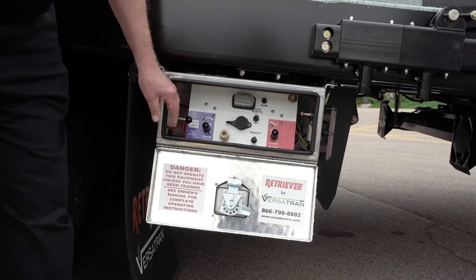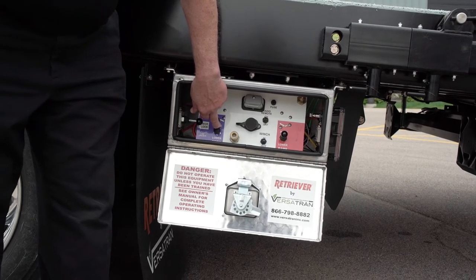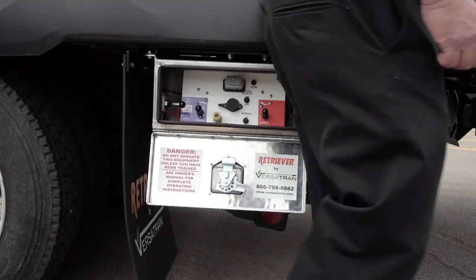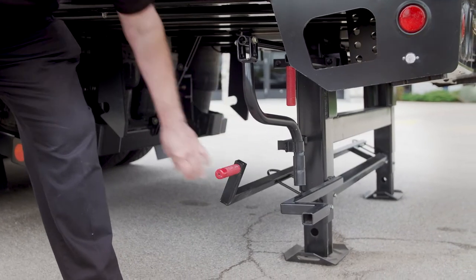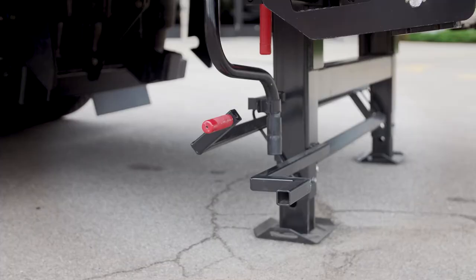To go to loading dock position, release the deck locks and raise the deck to the height of the loading dock — up to 54 inches. Release the travel lock, take the legs down, and drop them in place. It's locked for the dock and rated for 40,000 pounds. The hand crank allows you to raise it another foot if necessary, or to adjust very precisely to a dock if needed.